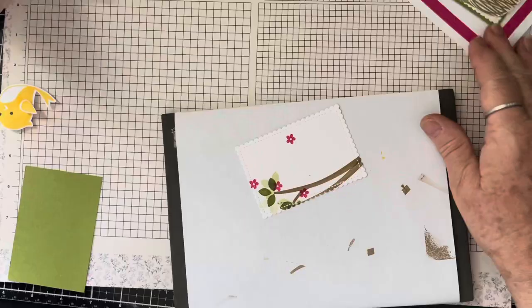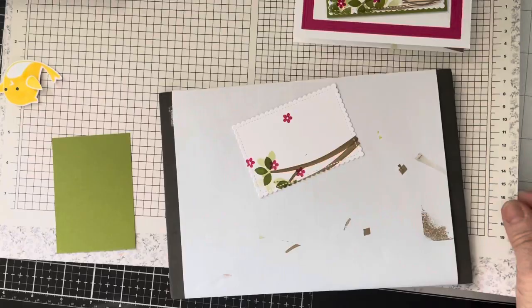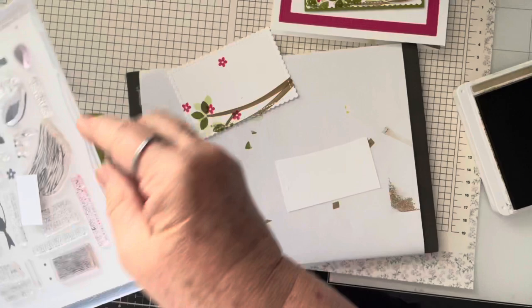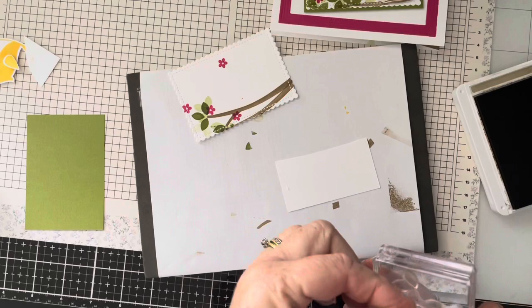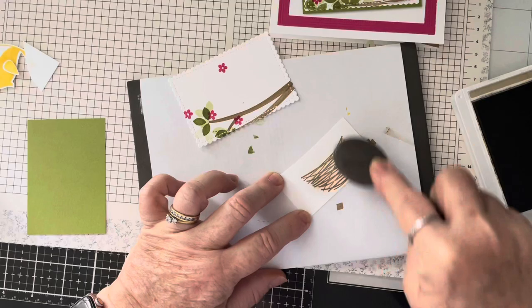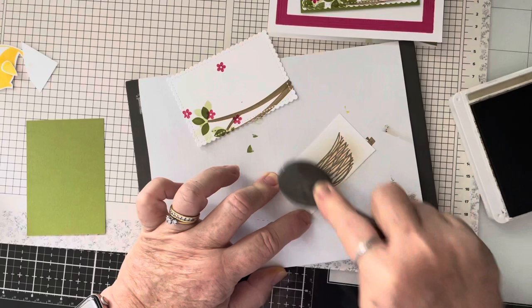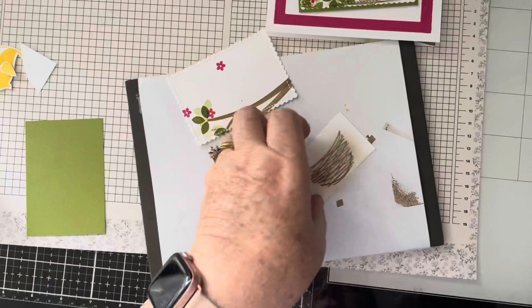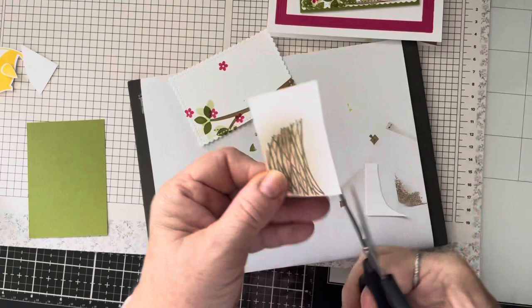I need a nest and the nest is going to be in crumb cake as well. I stamped it on white, then I took a blender brush and went over it lightly to give some dimension so it's not so white. Let's put that away and then we're going to fussy cut that — it's really an easy fussy cut, just go around the outside.